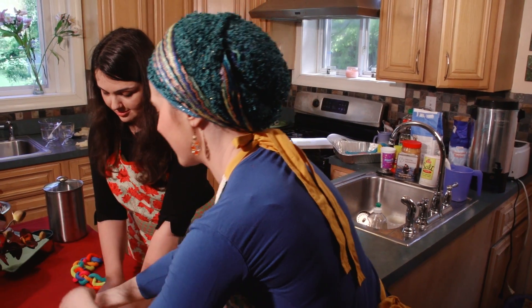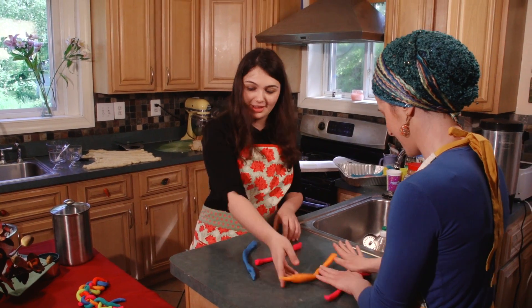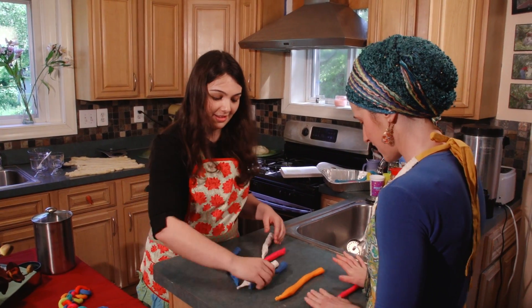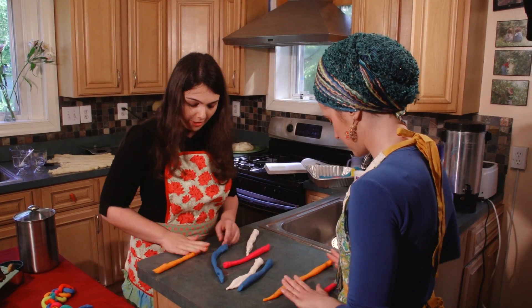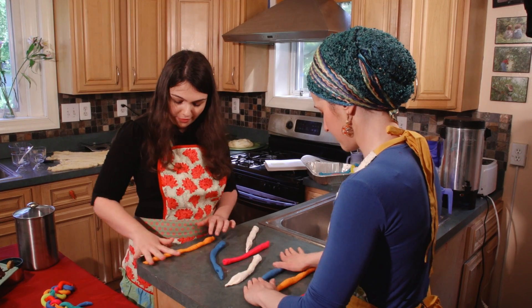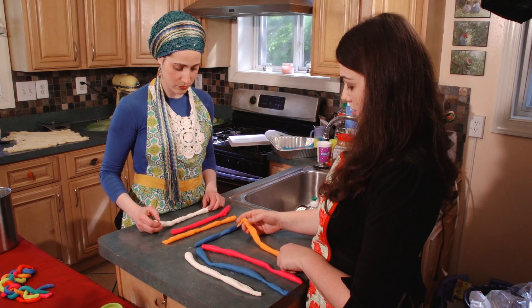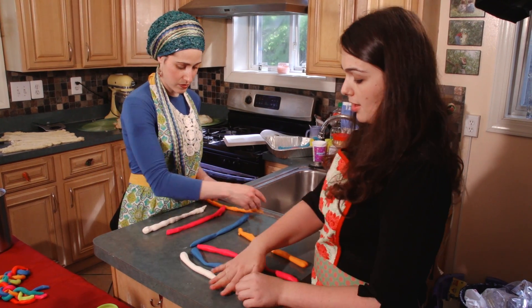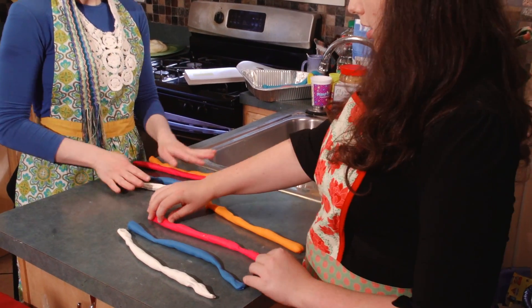Now we're going to do a four-braid. I am very comfortable being the teacher — now I've got to be the student on camera! So, just make the strands a moderate length. I usually go about the width of this table, but for learning purposes we'll just make it similar. I'm putting them all in a uniform line and making sure they're all even.